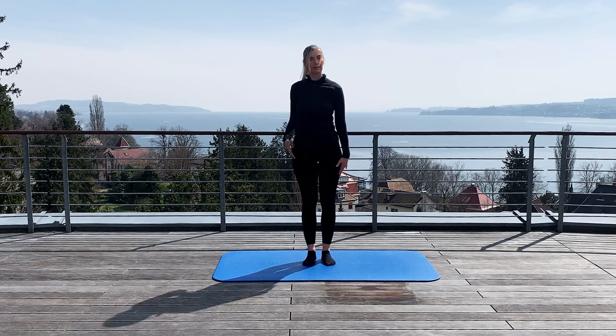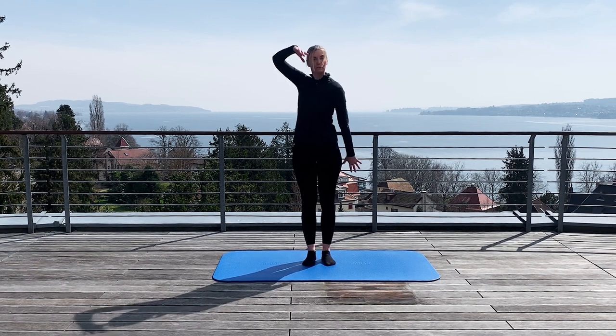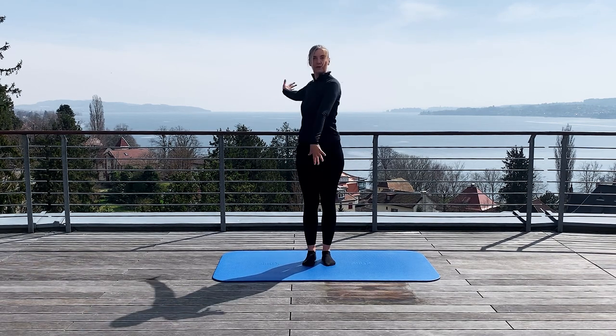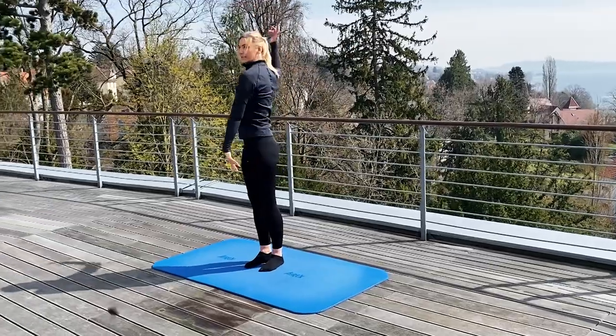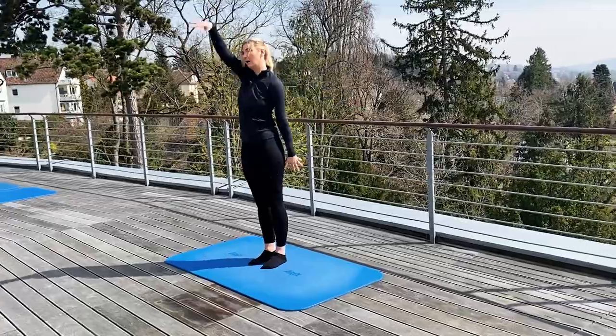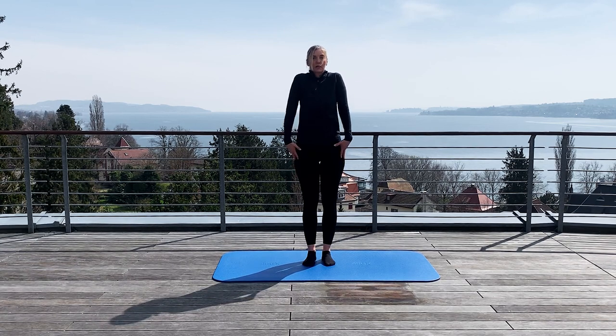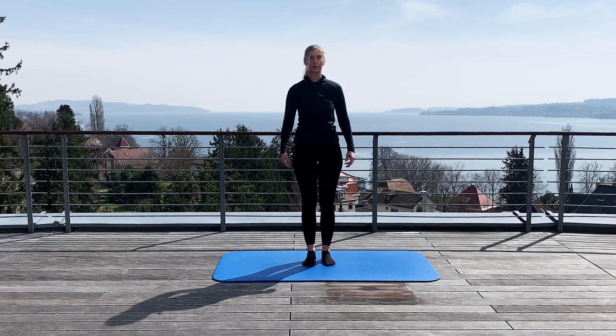Good. Then alternate. You start to move your arms as well and the movement is getting bigger and bigger. You can move your chest as well. Good. And then you move your shoulders again backwards. Lift up both shoulders and let them fall down.